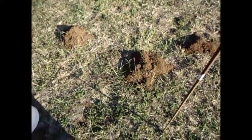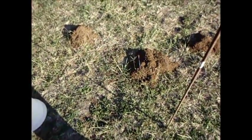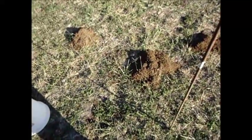And if this doesn't do the trick, the next thing I'll do is back the car up to the area, put the garden hose in the exhaust pipe, put that in the tunnel, and gas them that way to get rid of them.